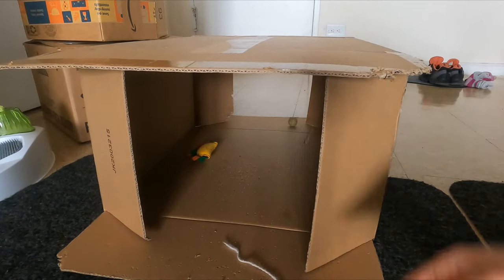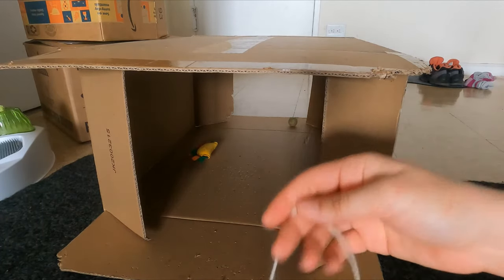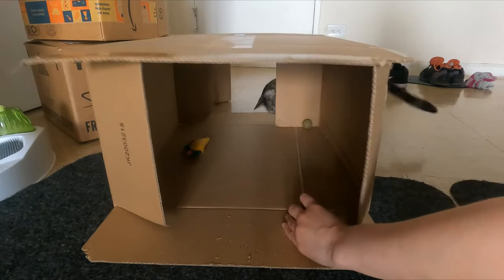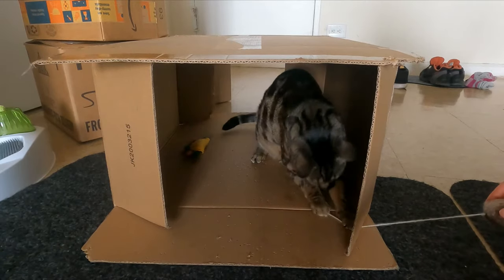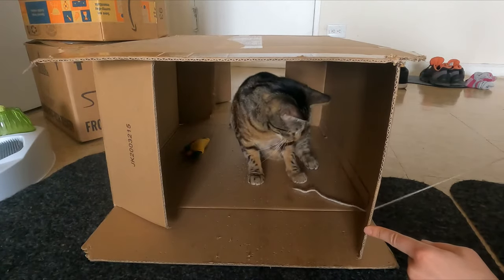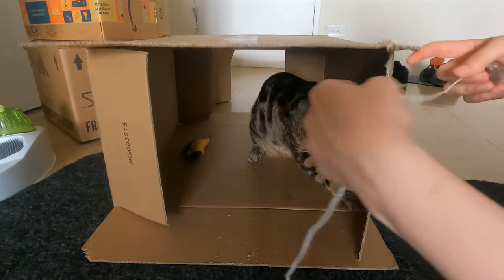For this one we're going to use a box and a string. Jericho's over here on the right, so I'm going to put the string through the box so that he can see it on the other side and then he's going to run through it. You can put the string between the flaps and see how he's pawing at it. You can also do the same up here.